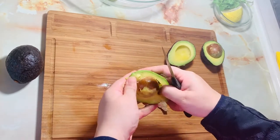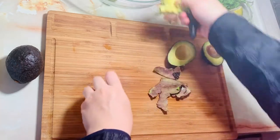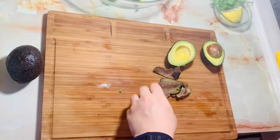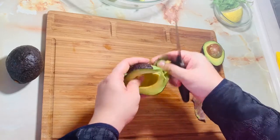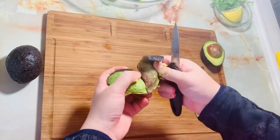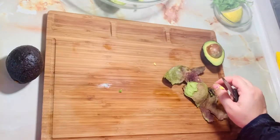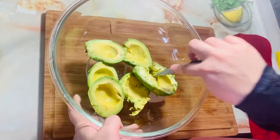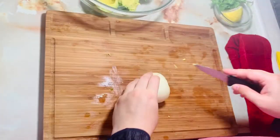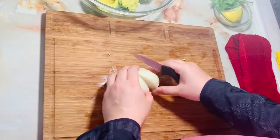We will remove the seed. We will cut the avocado. I have peeled off the avocado, so now we will cut the onion.